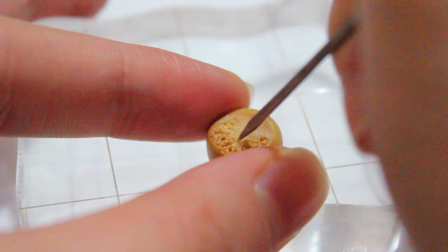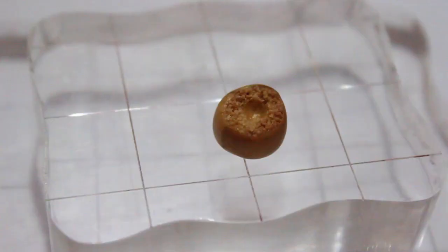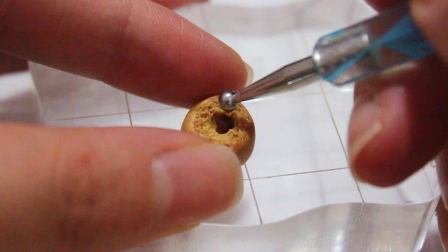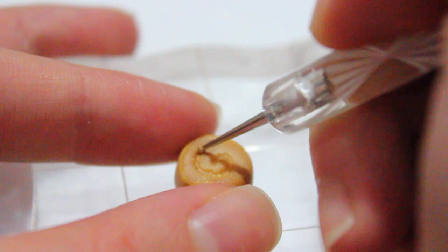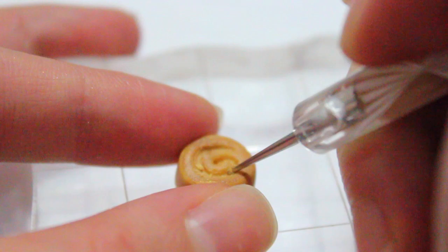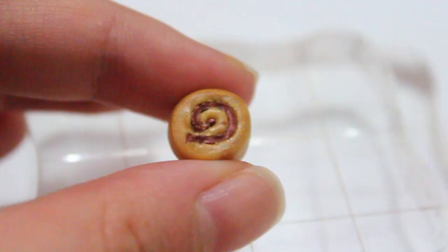The next one — the third one — I'm just texturing the top with a needle tool to make it look super realistic. Then I took a dotting tool, put a little hole in the middle, and added some bronze clay, which is brown, and it kind of just looks like a chocolate donut now. For the fourth one, I took my dotting tool again and made a swirl, so this is kind of like a Swiss roll. I then took a small line of bronze clay and inserted it into the swirl, and just textured it again with a needle tool.